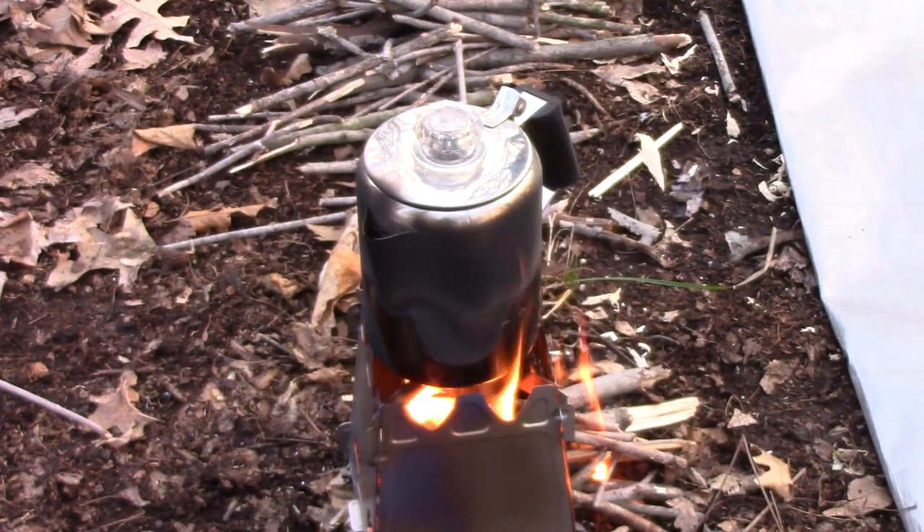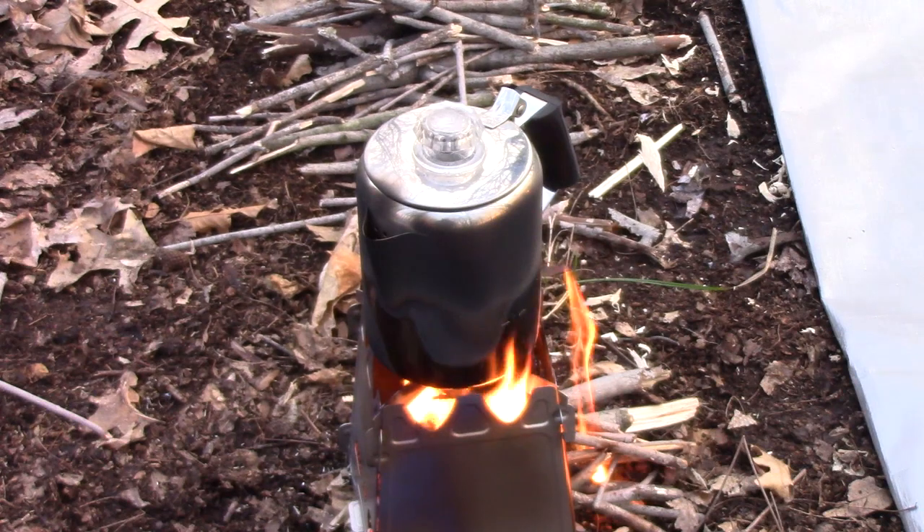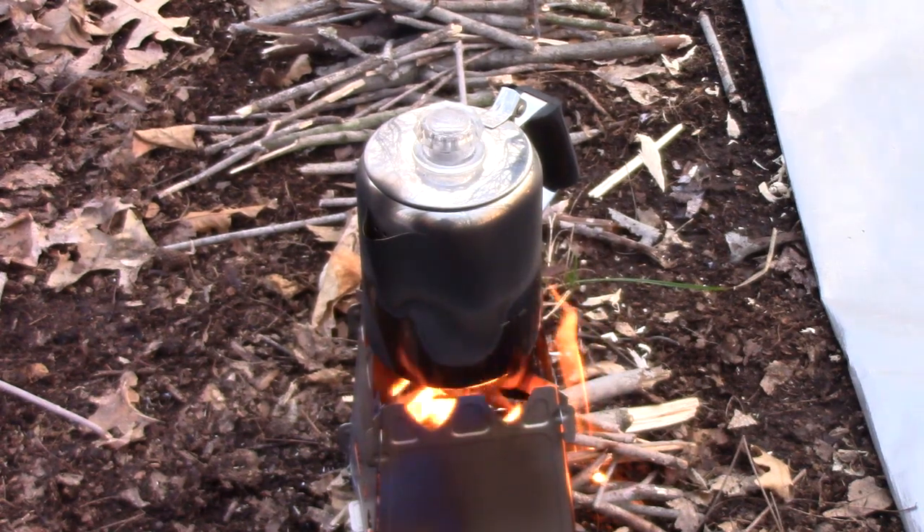All right, it just started percolating. We're going to let it percolate — they said about three minutes — and then I'll take it off the heat.